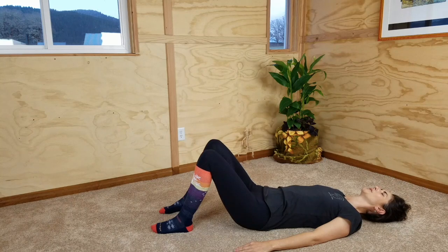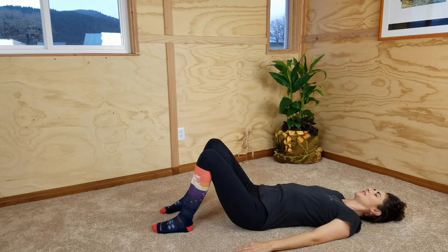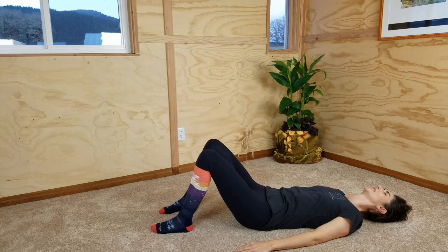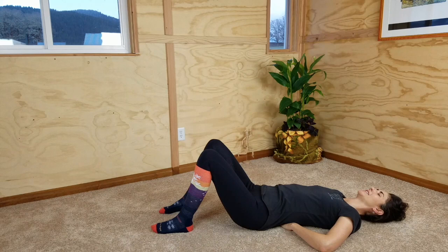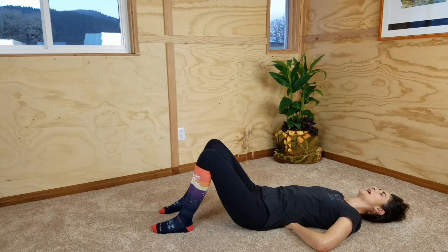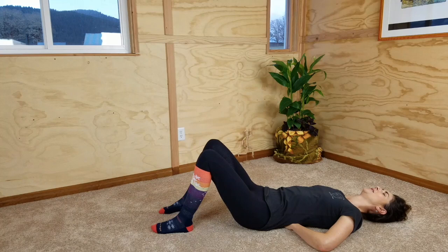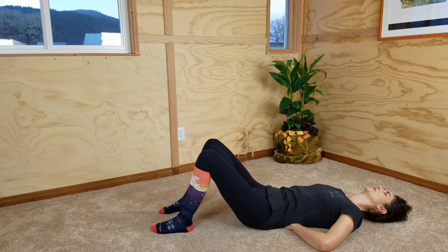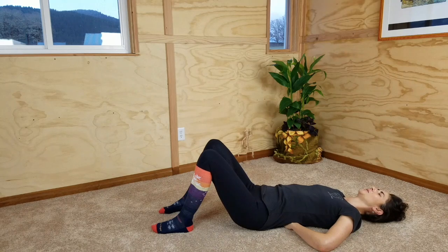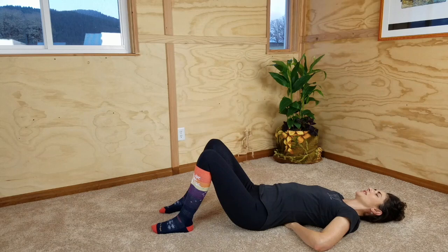Come back to neutral and through neutral. Inhale, arch your back. This is gentle, loving, comfortable for your body. Exhaling, slowly allowing the arch to come down toward neutral and then rounding it, flattening it gently toward the floor. You might like to slide your hand under your low back as you inhale and arch — feel the muscles of your back contracting as you arch up off the floor. As you exhale, come back toward a neutral back until you can press your back down. Your abdominal muscles are now contracting and your back muscles are soft and relaxed.